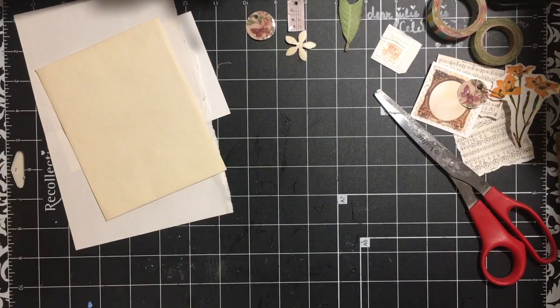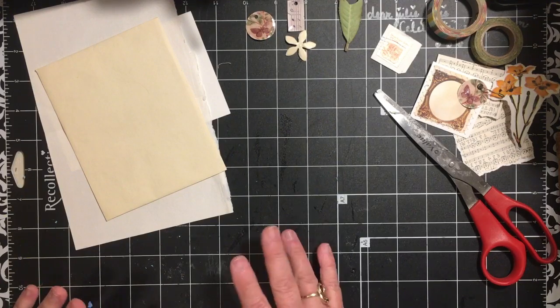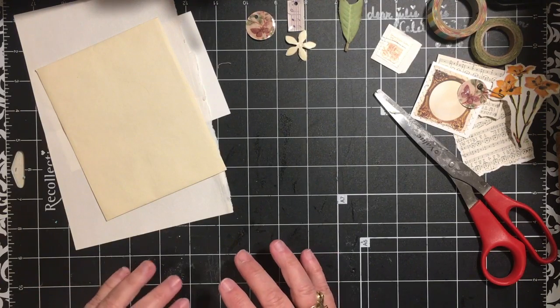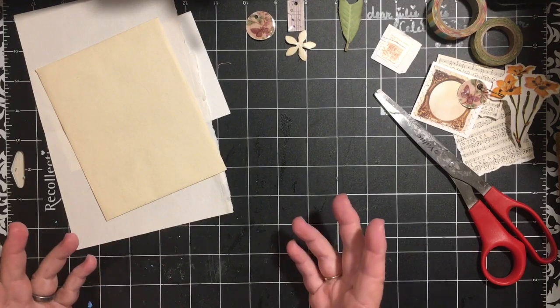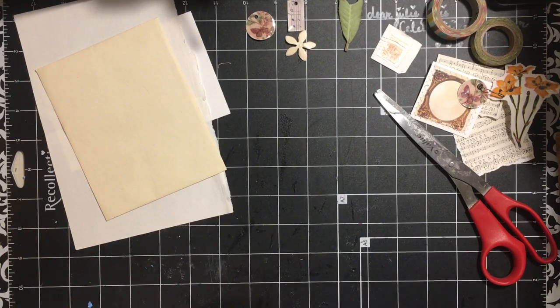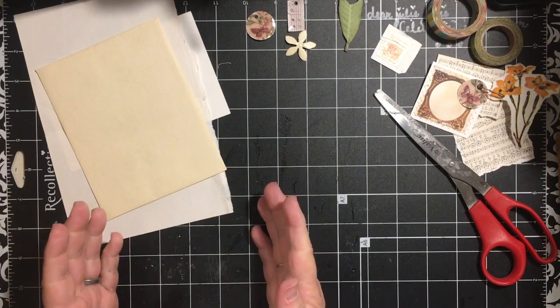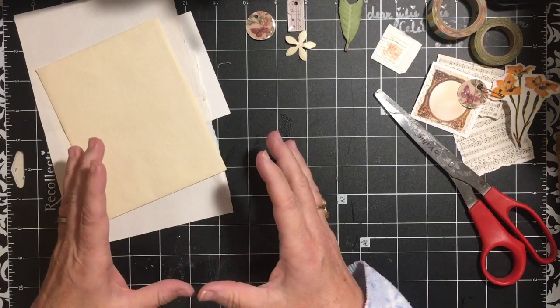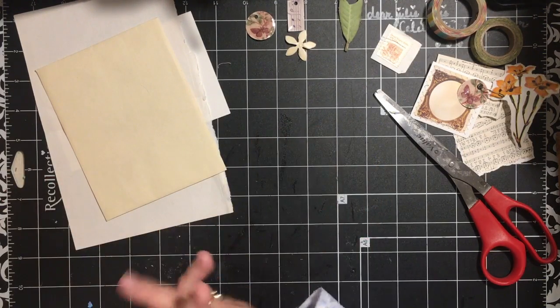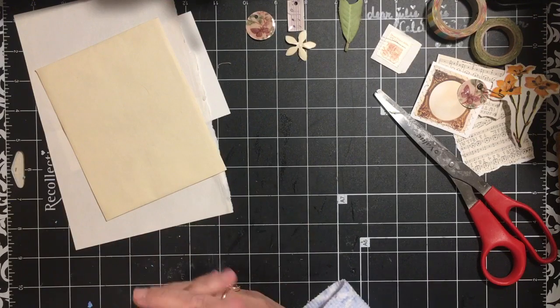Hi everybody, welcome to the Messy Desk. Today we are on letter H — a hidden space, a hidden element. I'm going to show you one of the ways that I do a hidden element, giving the illusion that what you see is what you get, when actually there is more to the page or the story.